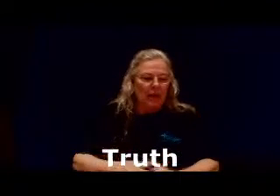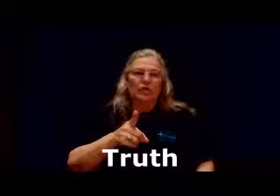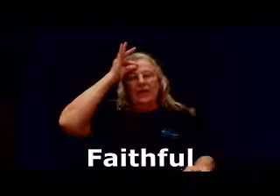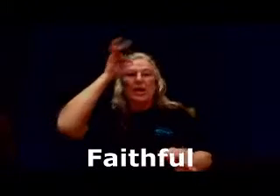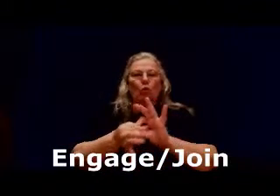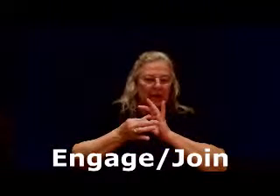Truth: your pointer finger comes straight out away from your lips — it's not speaking with a forked tongue, it's a straight tongue. Faithfulness: the F hand against the forehead for knowledge, comes down onto the F hand on the non-dominant hand, then goes out a little bit, because faithfulness is not just faith but a continual faith. Engage or join: that's where you're connecting them together.